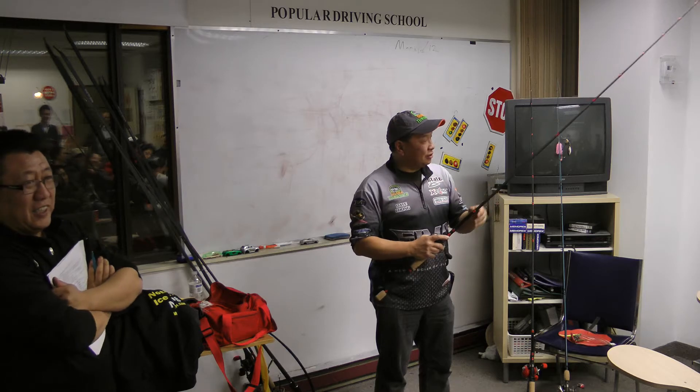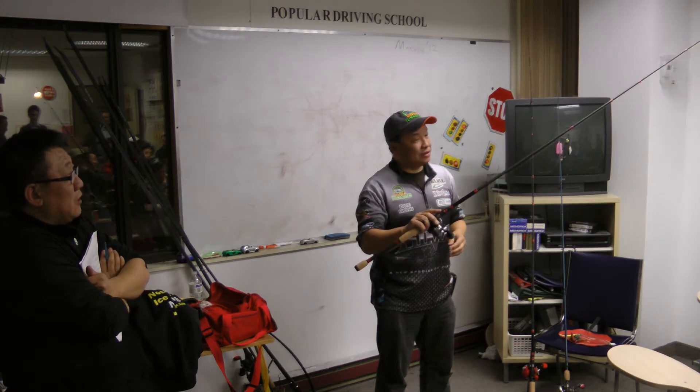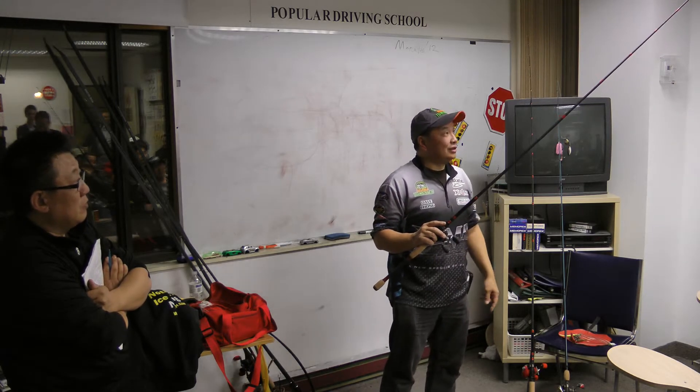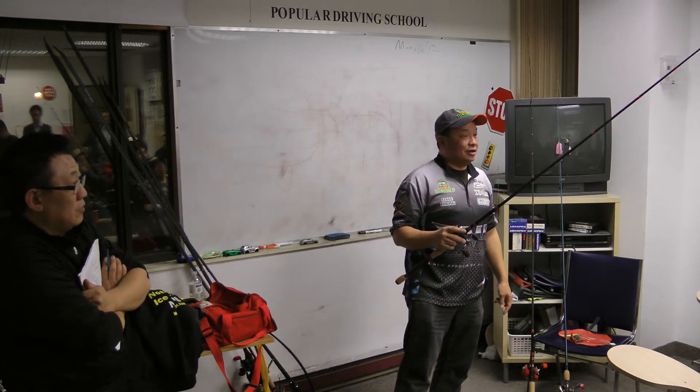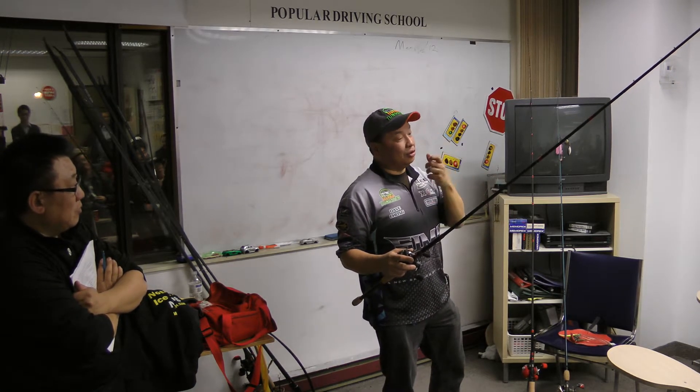I also use a longer rod than most people — it's a 7'10", actually the same rod I throw the Alabama rig with. The longer the rod, the more line you can pick up, so the better hook set you can get.